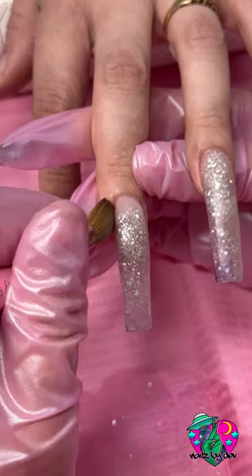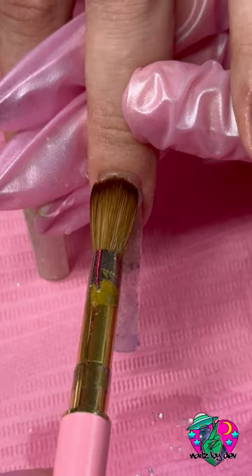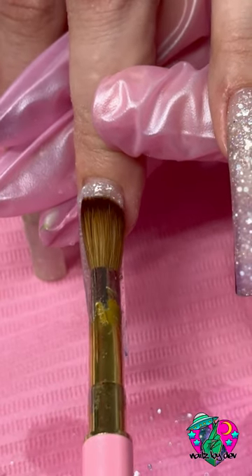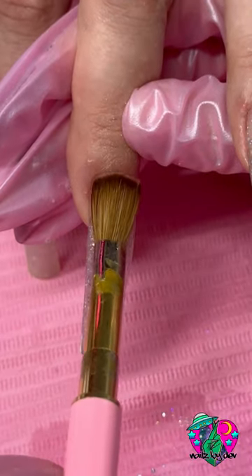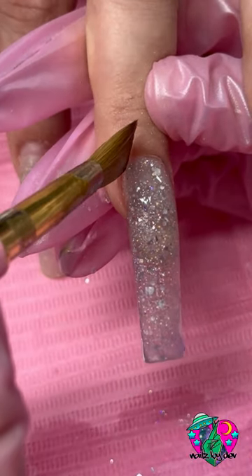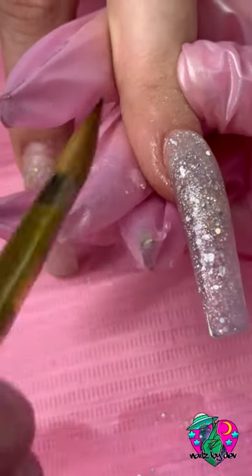I'm using Knot Polish's Clear Acrylic, and then I mixed a custom glitter acrylic myself to create this cool, clear holographic mixture. I believe this set took about three and a half hours, and we also did a repair on her hand that I didn't actually record.